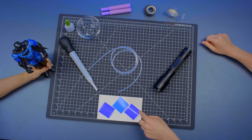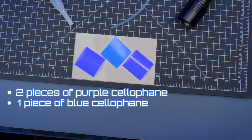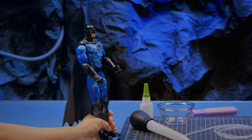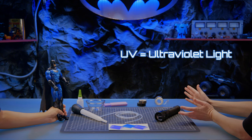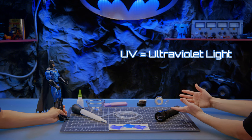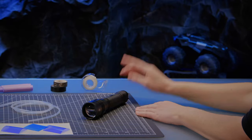We have these colored pieces of cellophane we're going to use — two purples and a blue one. Why don't you tell everyone why purple is so important? Sure. Did you know that UV stands for ultraviolet light? That's right, so the light has to be violet. You got it.